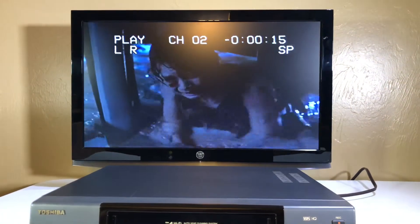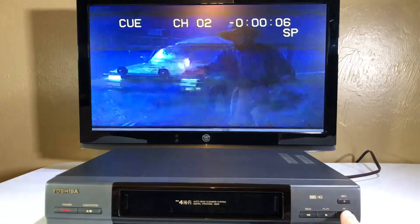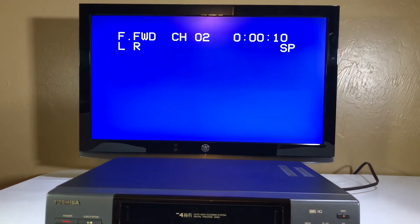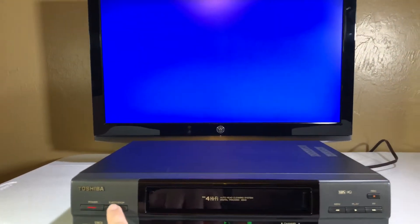I'm gonna hit play again. I'm gonna hit some fast forward while playing. Fast forward twice — what happens? It then goes into a high-speed fast forward and stops. Let's hit stop.